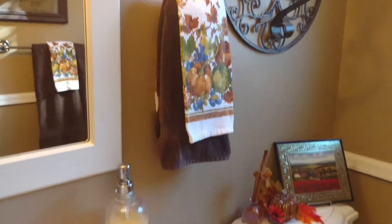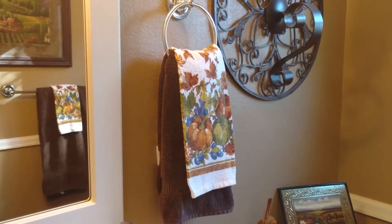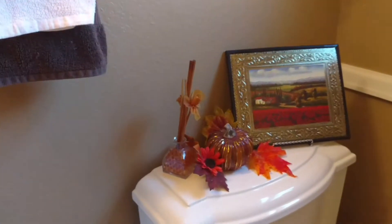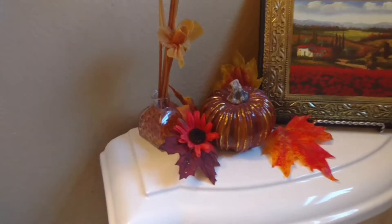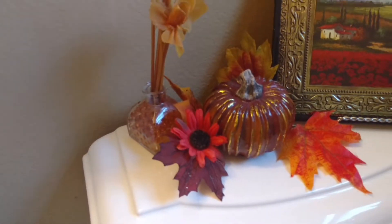I put up some fall-looking hand towels. On the back of the toilet I just put a scent stick pot thing, a Dollar Tree pumpkin, and again just some leaves from off of bushes or swags.